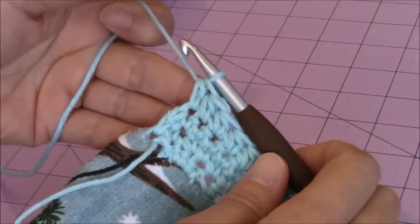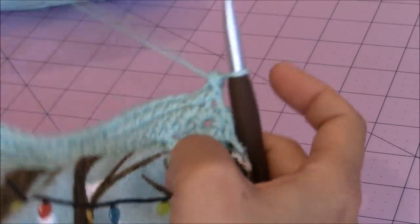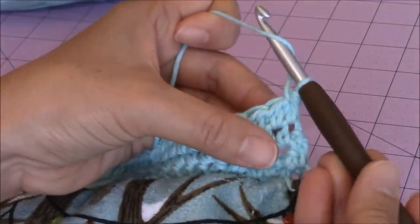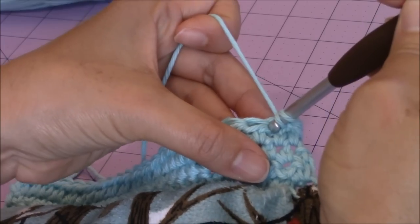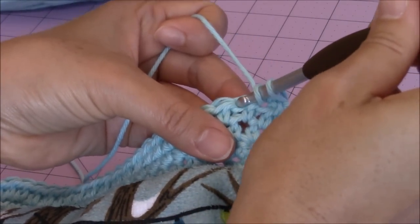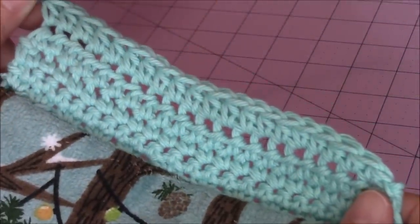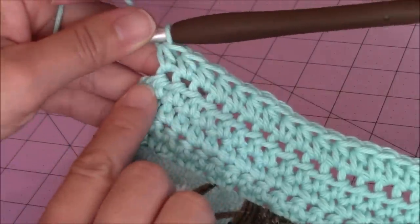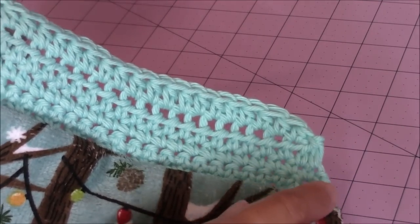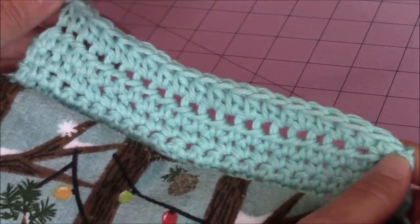For the second row, just turn your work — I have the front facing me, and again I'm going to go into the next stitch over, making a half double crochet. Yarn over, go into the next stitch over, make my half double crochet, and again make a half double crochet in every stitch back across. I just finished that second row of half double crochet and ended up with twenty stitches, because I didn't work into the last stitch — so I basically took off one stitch here and one stitch here. I'm creating a little bit of an angle, coming in at a gradual angle towards the center. So I have two less stitches than I had on my previous row.